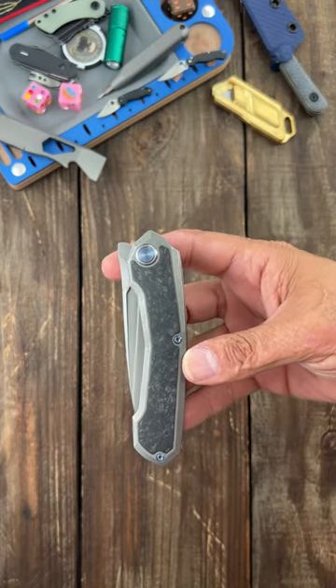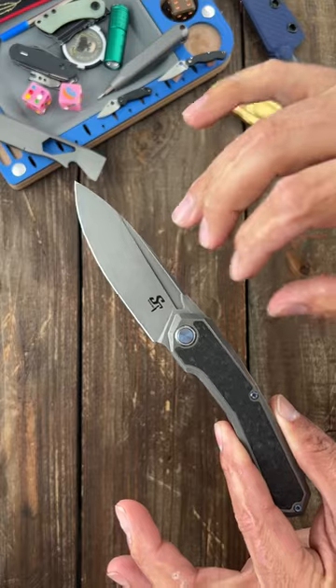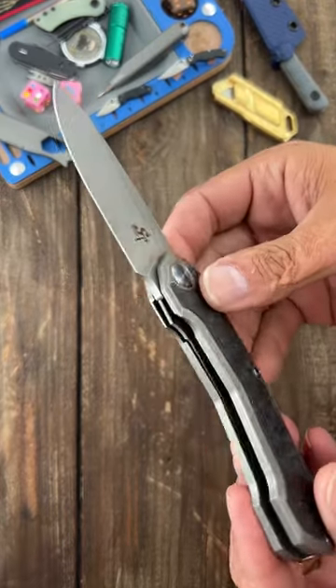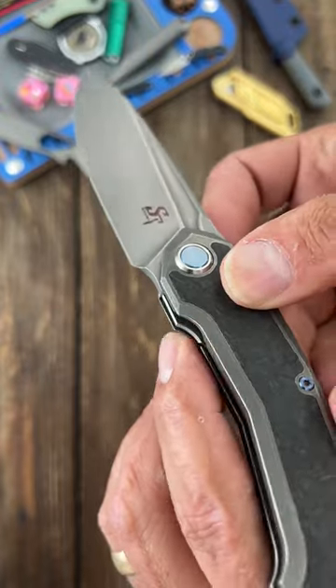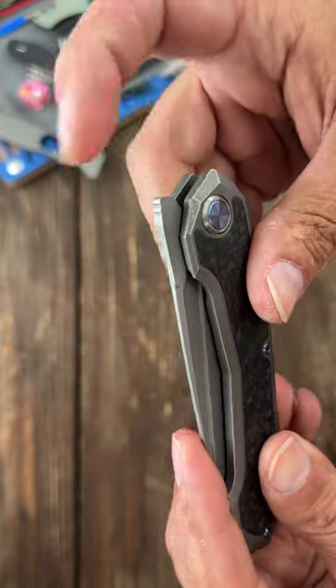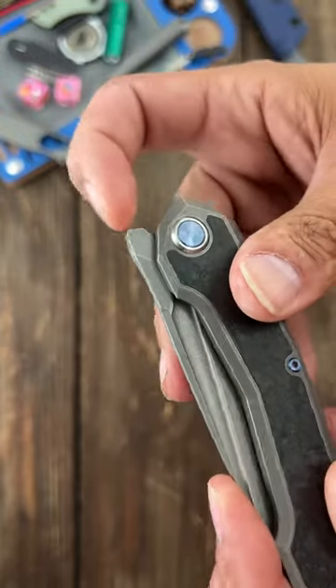Last, we have the Sativian ST999. Some of the best performing S35VN that I've tested. However, this one has a terrible lock bar relief right here — very hard to get in there and very uncomfortable to disengage. The front flipper is very, very slick. There's no traction there.